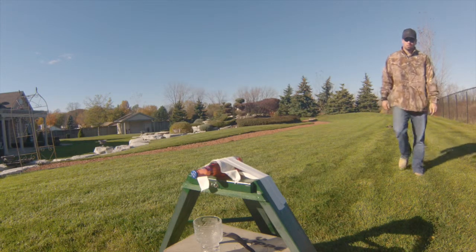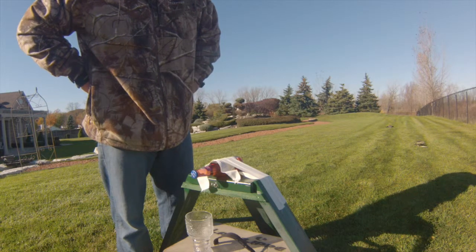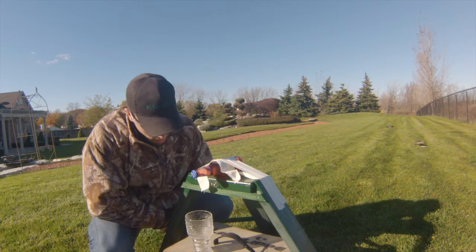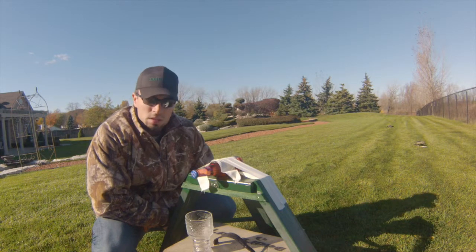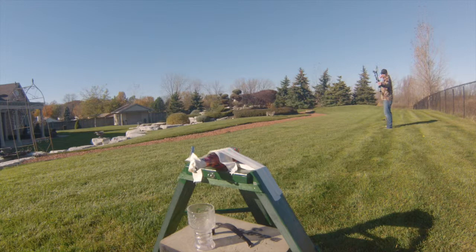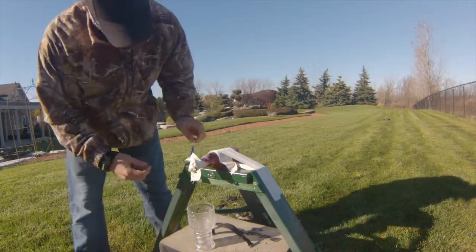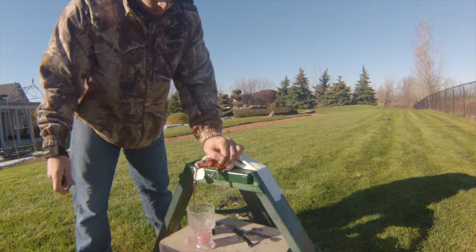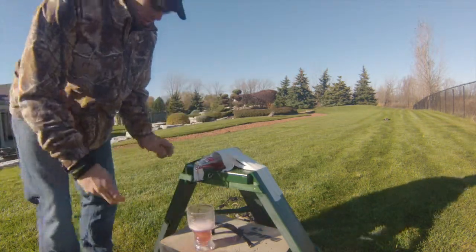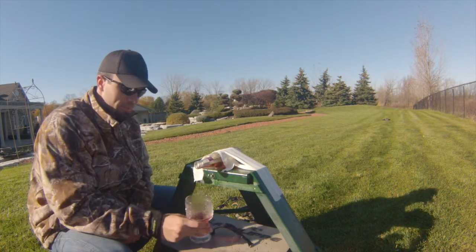The cap didn't come off. I kind of opened it. It didn't come off. That's how you do it. Not bad.